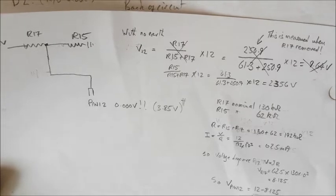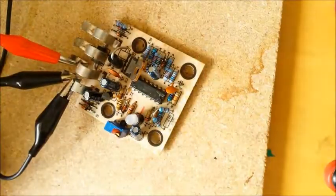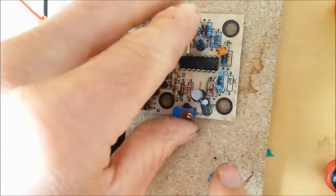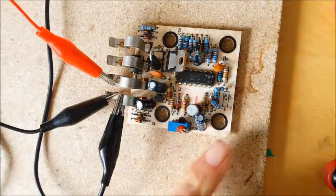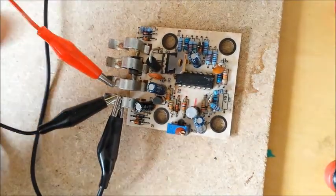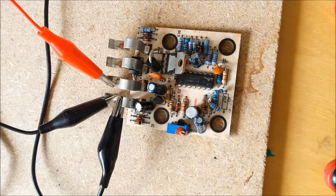The other thing I noticed was the resistance of that resistor was coming out to be 250 ohms rather than 130 kilo ohms. So I removed that resistor, checked its value out of circuit, and found it was open circuit. So I replaced it with two 68 kilo ohm resistors in series — I didn't have a 130 kilo ohm resistor — which makes 136 kilo ohms, which should be close enough. And now I'm getting reasonable voltages on that LED, and I'm hoping it will now turn green when the battery is sufficiently charged.